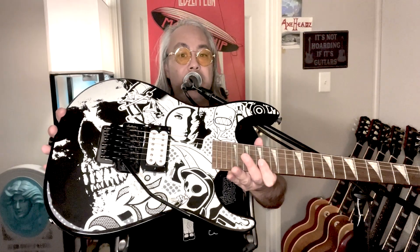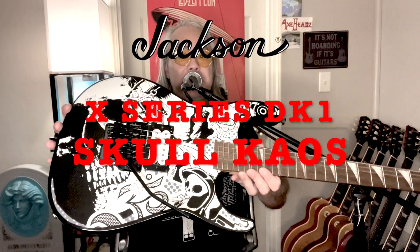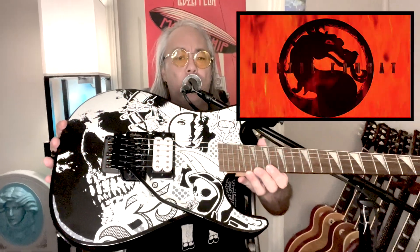Hello my guitar hoarding friends. Today I have the Jackson X-Series DK1 Skull Chaos — that's chaos with a K, kind of like Mortal Kombat. It's $599 US, and we'll talk about the price a little bit as we go along.